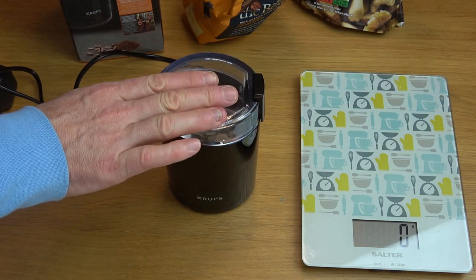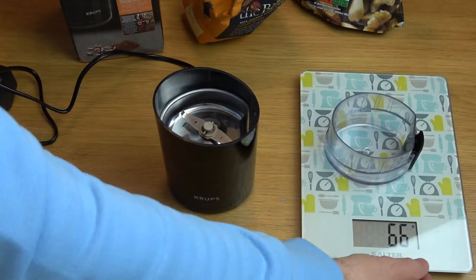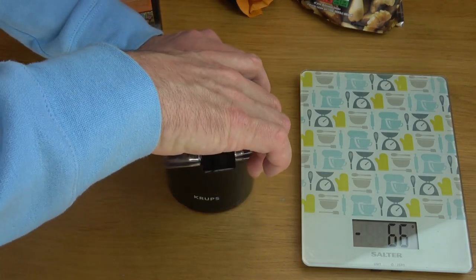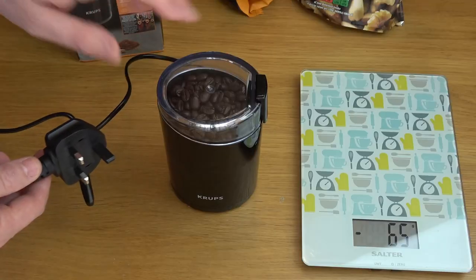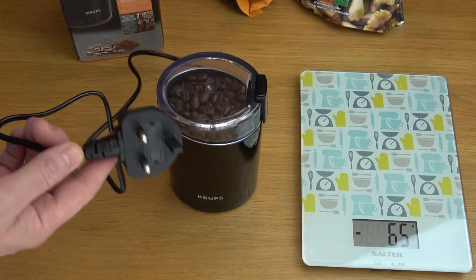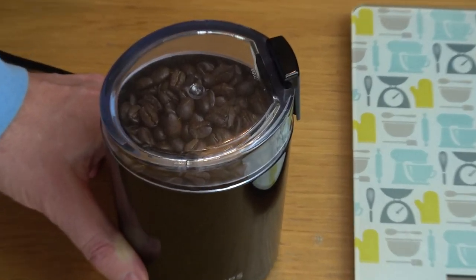Let's do a stress test and put in 75 grams of coffee beans. Normally you wouldn't be using this much. Whenever you're filling or emptying this, always make sure you're unplugged from the mains electricity. Right, here goes — I'm going to press the button now and it will grind up the coffee beans.